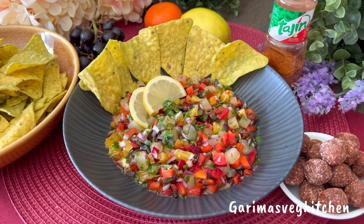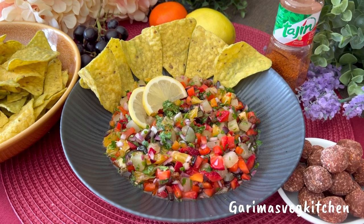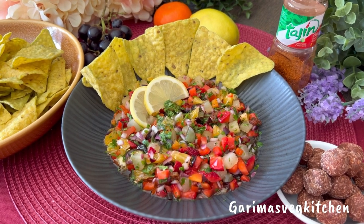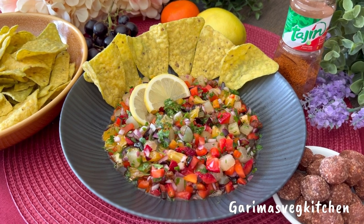Hello everyone, welcome to my vegetarian kitchen! This sweet, light, and zesty fruit salsa is the perfect summer snack or appetizer, and a delicious treat that can be served at a barbecue or potluck.